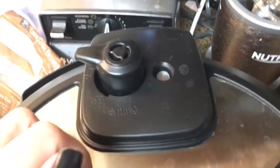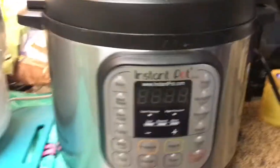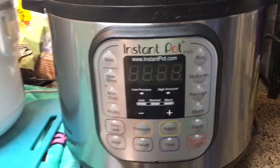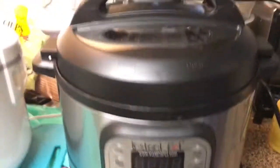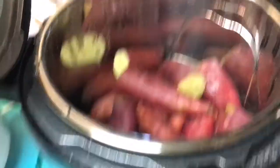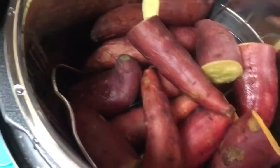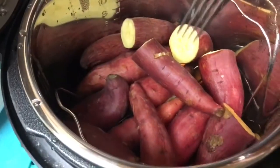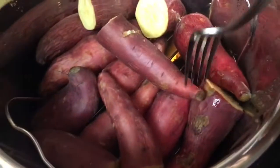Alright guys, so the sweet potatoes have been done for a while and the rice mixture has two more minutes to go. I figured I'd get the Instant Pot open now. You can see the float valve has gone all the way down so there shouldn't be any more pressure. What I do when it's done cooking is turn it off and unplug it instead of leaving it on the keep warm function — that way it comes down from pressure faster because the heat is off. Let's see what the sweet potatoes look like. Oh yeah, totally ready. Are those not just gorgeous? Let me show you how tender these are — look at that, a fork just sticks right through them. 14 minutes and they are super duper fork tender.